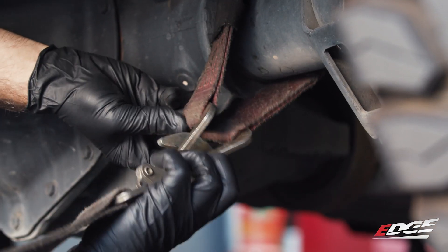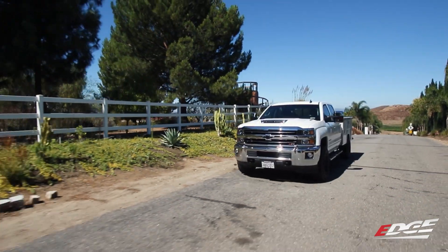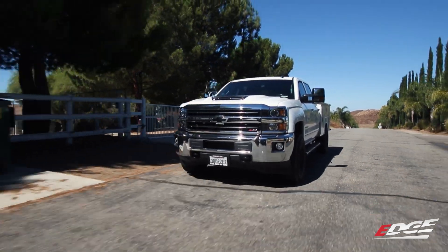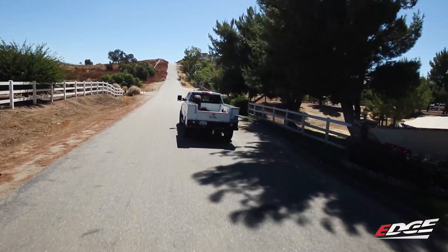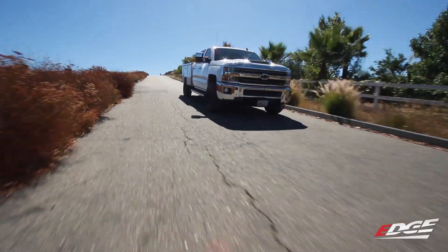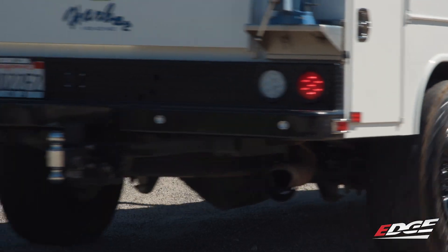Now that everything's installed, it's time to program the truck and get it ready for the dyno. One of the coolest things is that you can adjust everything on the fly with the factory buttons on your truck's steering wheel, so you don't have to drill any holes, mount a controller, or shut off your truck and flash a tune and wait on the side of the road for it to load. Pretty slick, right?